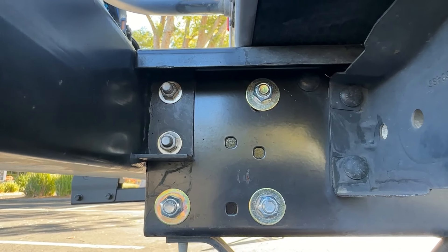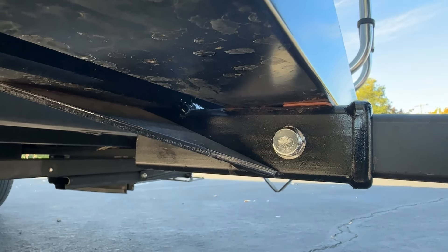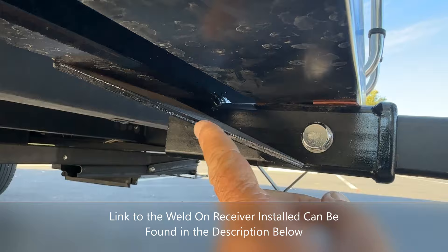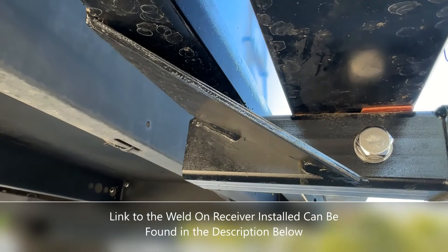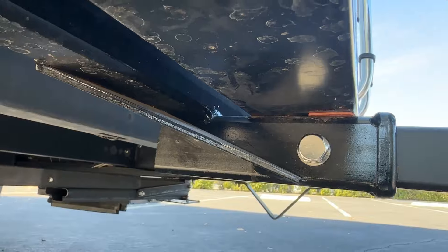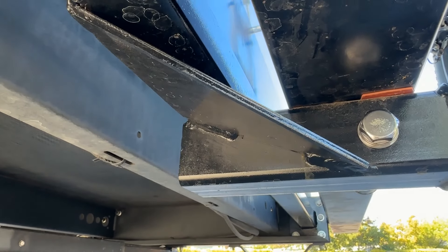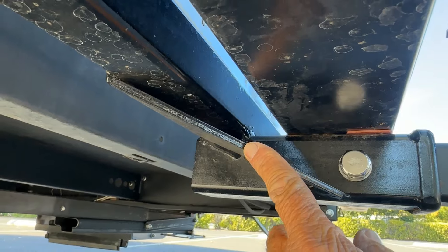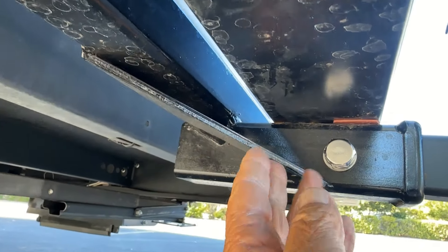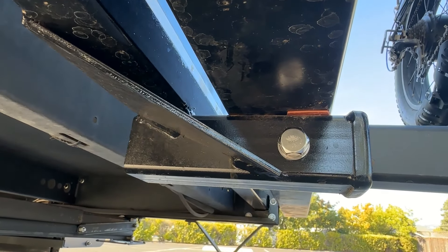It took a lot of thinking on what to do but it was fairly easy since I used to be a welder. For where the receiver is located, I was able to purchase one of these receivers online, and I got some gussets — I bought this steel at a local metal supply shop and the receiver online. The gussets are here for strength, because without them there'd be a lot of stress right at this point. I wanted to spread and distribute the weight across this whole area, so I welded those in place.